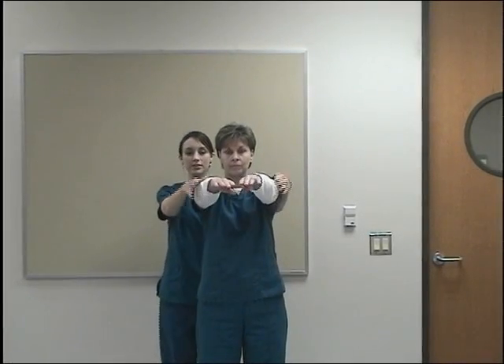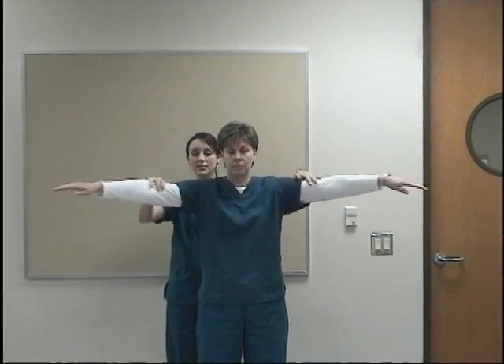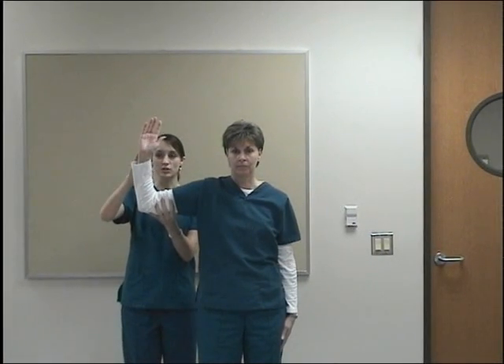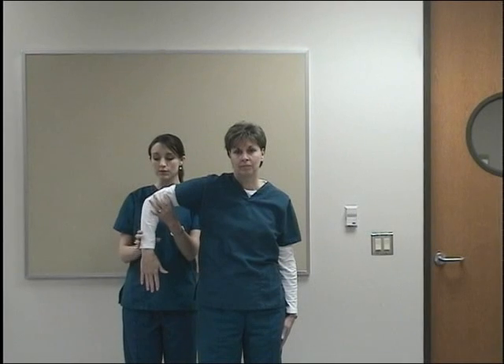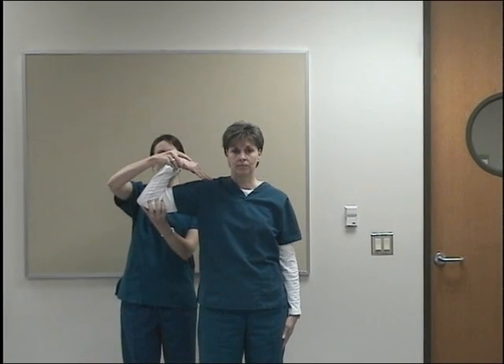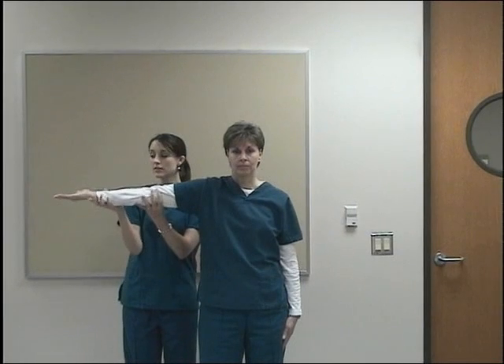Bring your arms in front of you, don't let me push you down. Bring your arms up to the side, don't let me push you down. Bring one arm to your body. Make a stop sign, don't let me push you down. Now bring your hand to the floor, don't let me push you up. Touch your hand to your shoulder, don't let me pull you out. Extend, don't let me push you up.